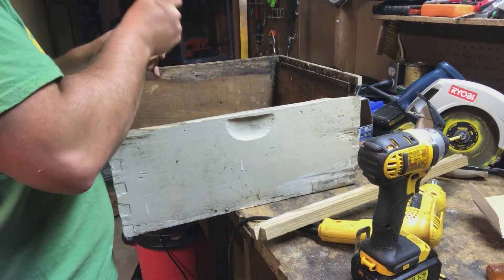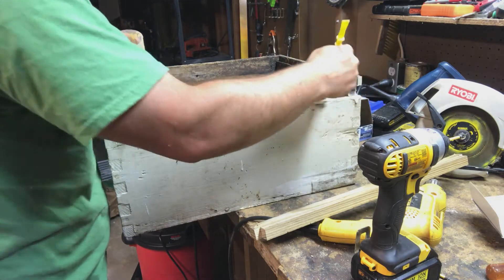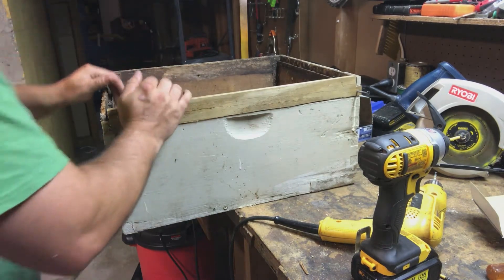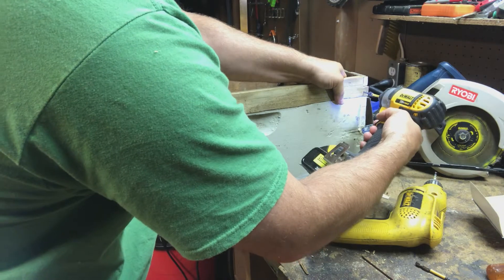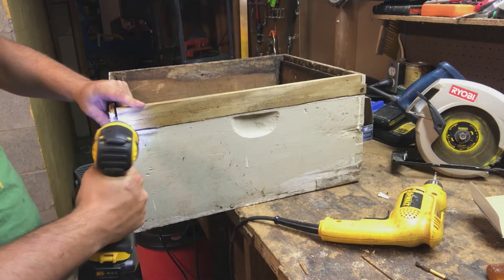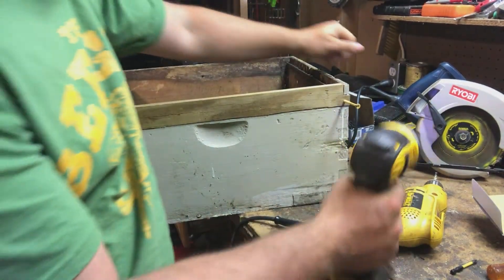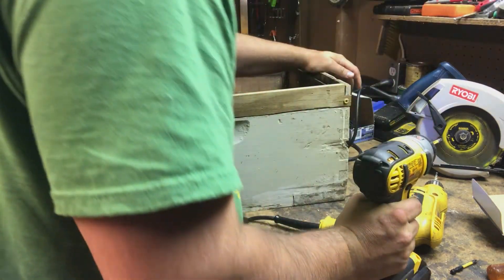Now we're going to do pilots along here and use very long screws that way they get a very good grasp into the wood. I think we only need about three of them. There's a little bit of rot right by the edge — I'm not too concerned. One screw didn't grip well so I'm going to use a longer screw instead. There we go, that's gripped. We didn't split anything.